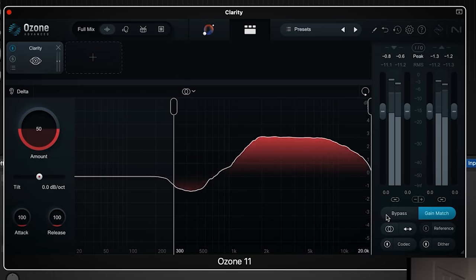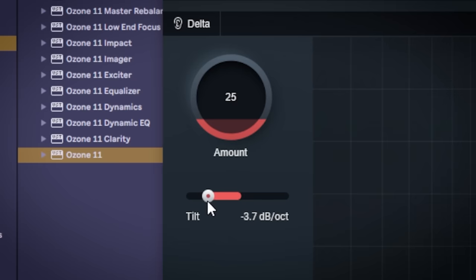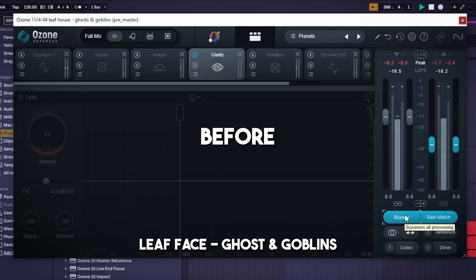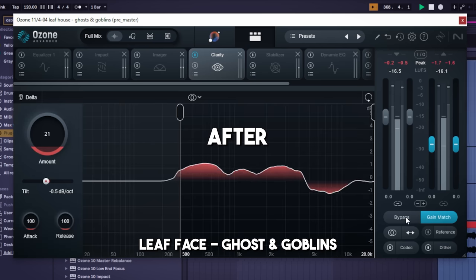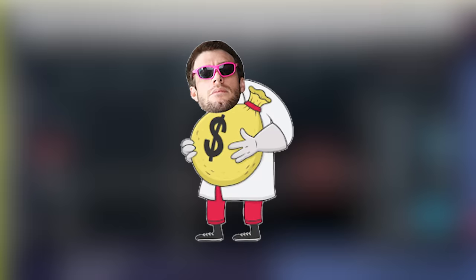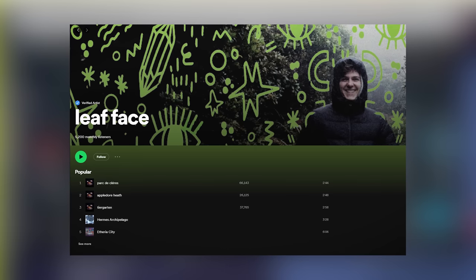The first new thing they added is the Clarity module. It shapes the audio towards a pink noise profile by default. Moving the slider to the left shapes it more towards brown noise, and to the right is white noise. The fader controls the intensity of the effect. It has 256 bands and doesn't go below roughly 250 Hz. This is definitely very useful as it can make your mix sound a bit clearer and cleaner. My example was pretty subtle, but I feel like this is a real-world use of it — the song is by Leafface.